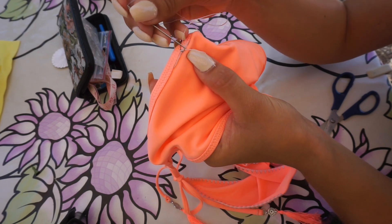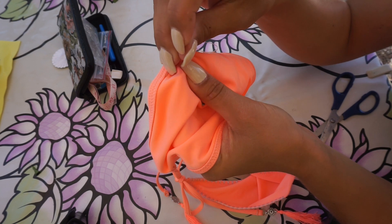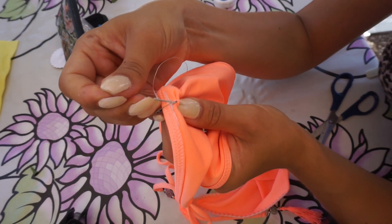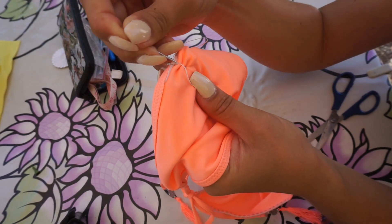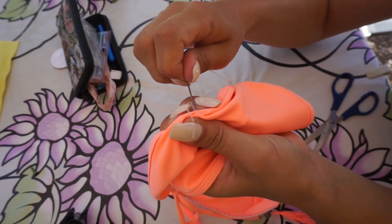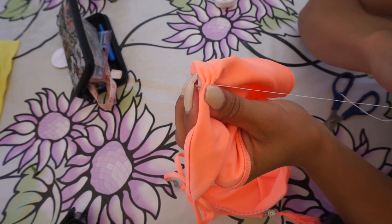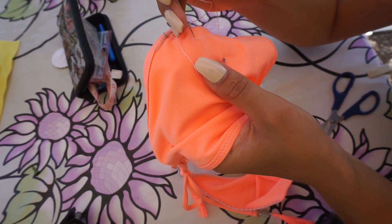Next, start doing a zigzag motion with your thread. Make sure you're going through all the fabric — bikinis most of the time have a double fabric, so make sure to go through both layers, because if you only go through one layer you will not get a scrunch. Continue doing that from the top pin all the way to the bottom pin.